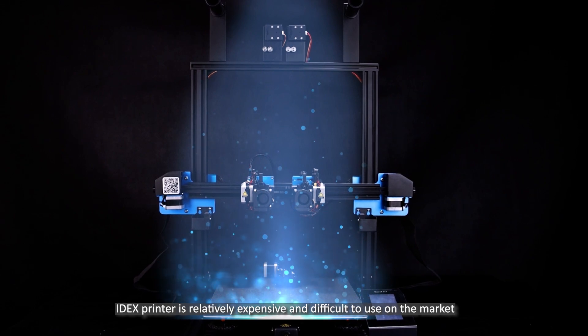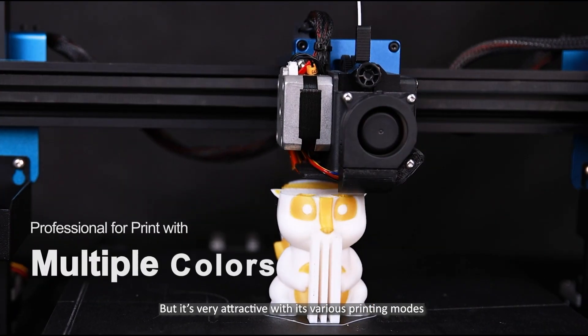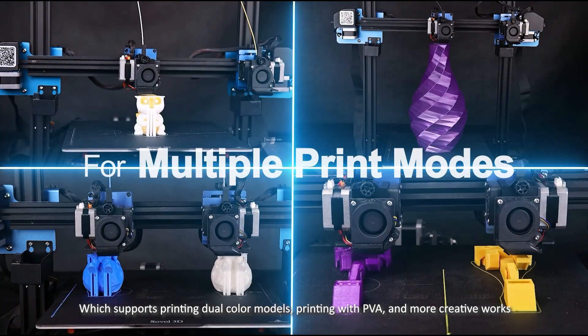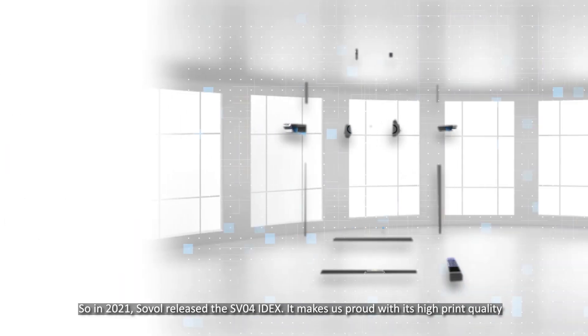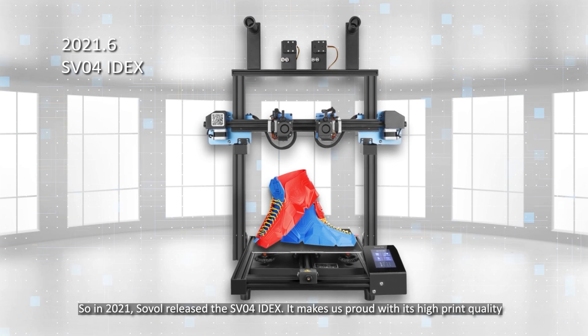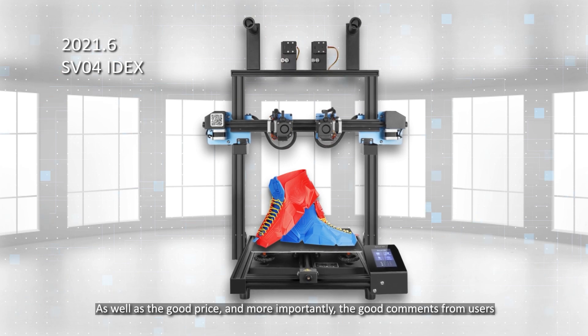IDEX printers are relatively expensive and difficult to use on the market, but very attractive with their various printing modes, which support printing dual color models, printing with PVA, and more creative works. So in 2021, Sovol released the SV04 IDEX, which they are proud of for its high print quality, good price, and positive comments from users.